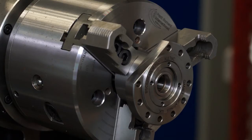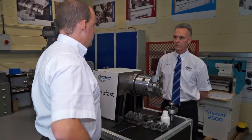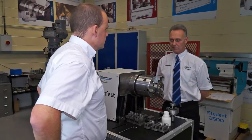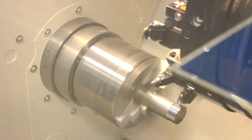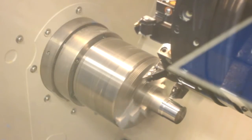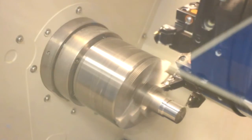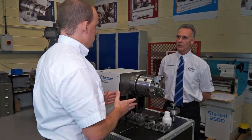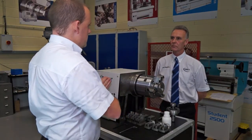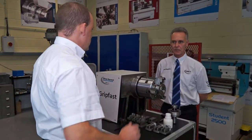With a chuck, obviously not one size fits all — what sizes are available in the Gripfast? You can have a range of sizes from as small as 160mm up to a diameter of 610mm. These can be fitted to any other machines besides the Harrison machines. Do you make adapter plates to accommodate any machine? Yes, we do.